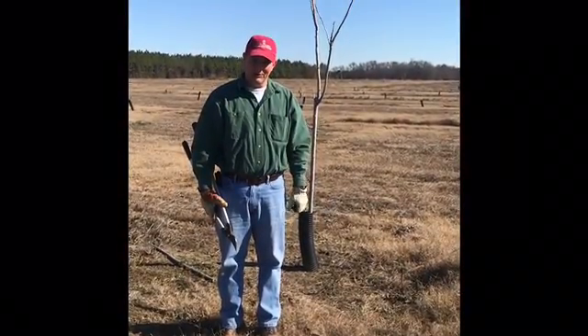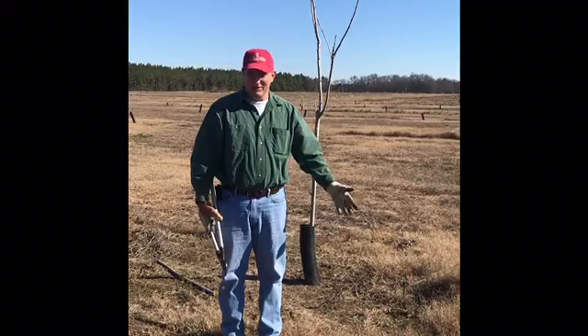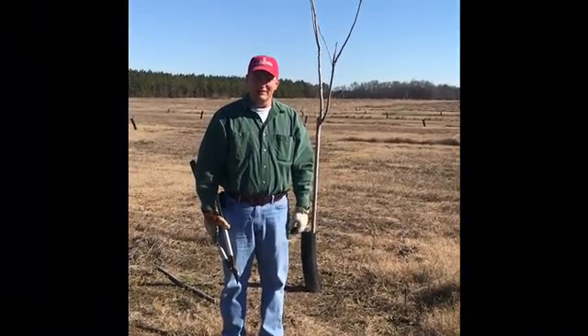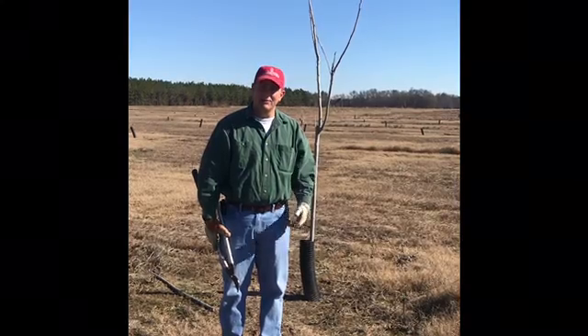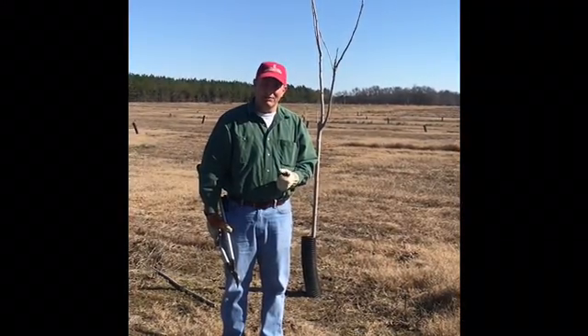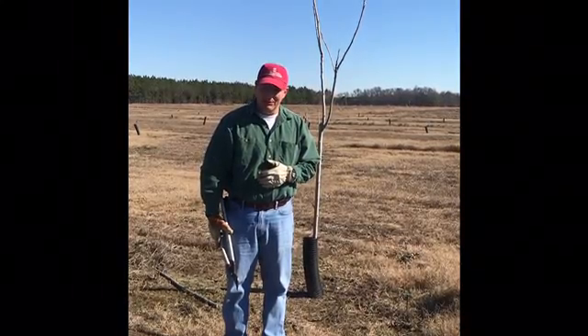Hi, I'm Lenny Wells, Extension Horticulturist for Pecans at the University of Georgia. Since I can't go to every county and do a pecan pruning clinic, and I can't obviously come to every orchard and show you how to prune your trees, I wanted to take this opportunity to make a video that may make things a little easier for you.